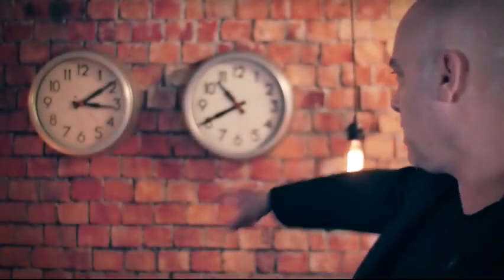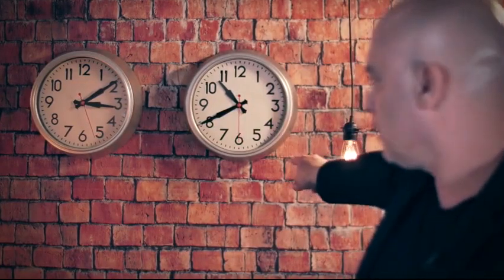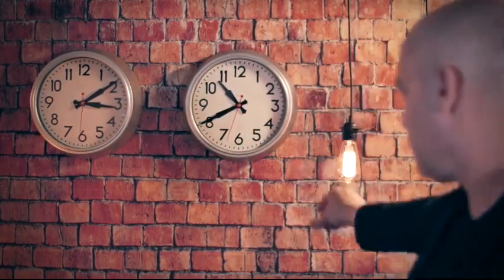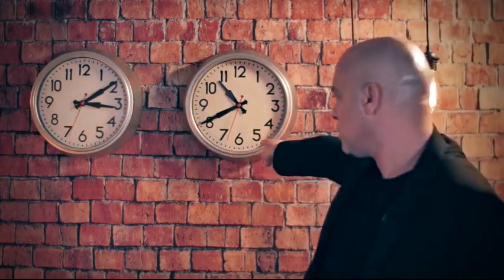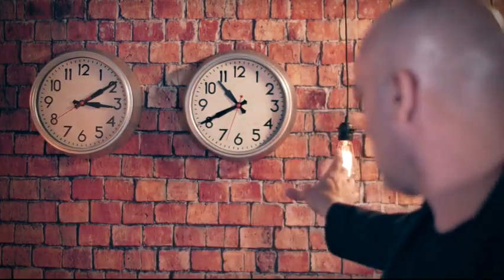Check this out. You can see both clocks on the wall — now they both work. Now let me try something. And... Stop. You can see that this clock right here has stopped while this clock is still working. Let me make it work again. And... Go!